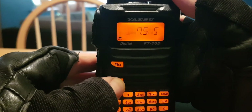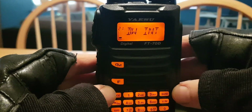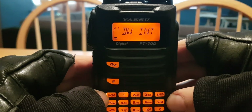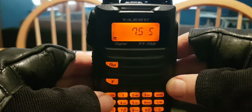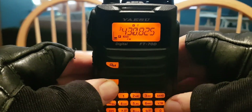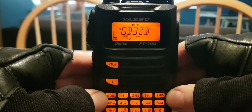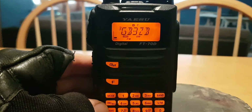The main point of this video is to let you know that there are settings within dual watch. To get back into dual watch, just press F then VM — but you do have to set a priority channel first. There's another video that shows how to do this. 73.